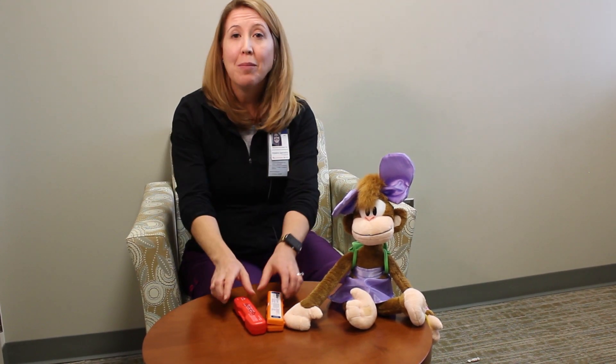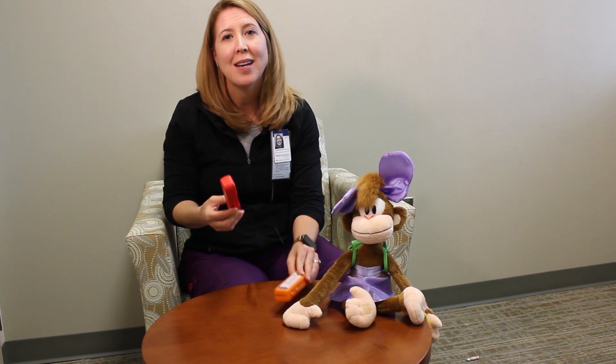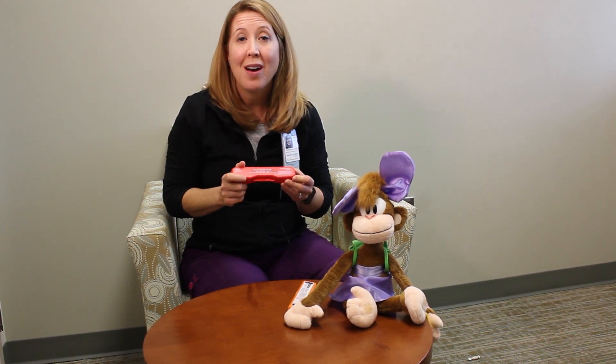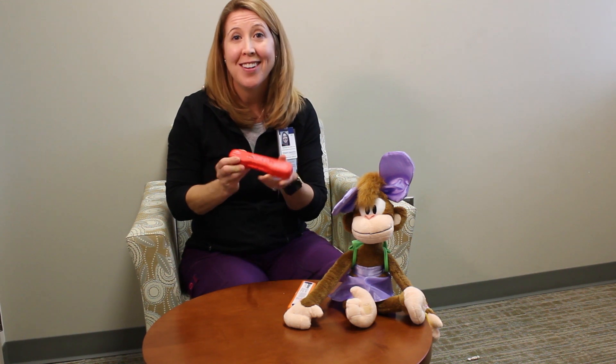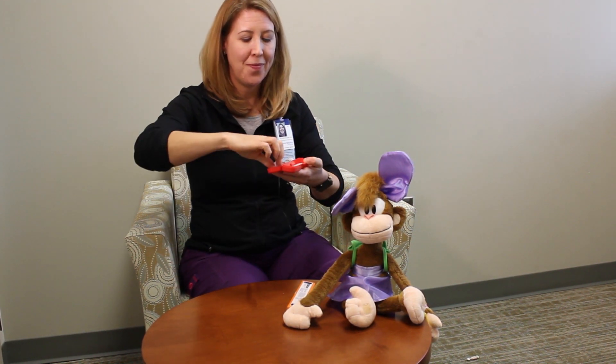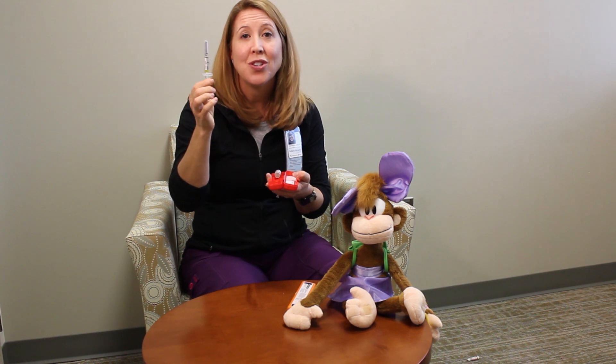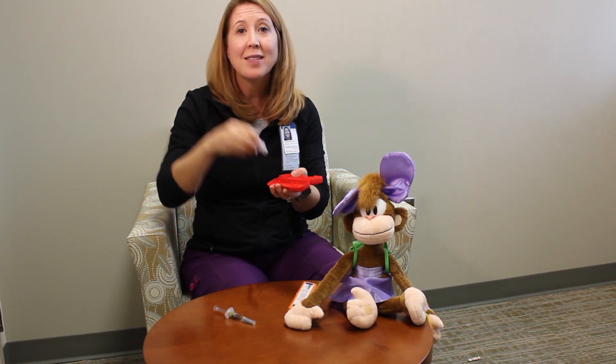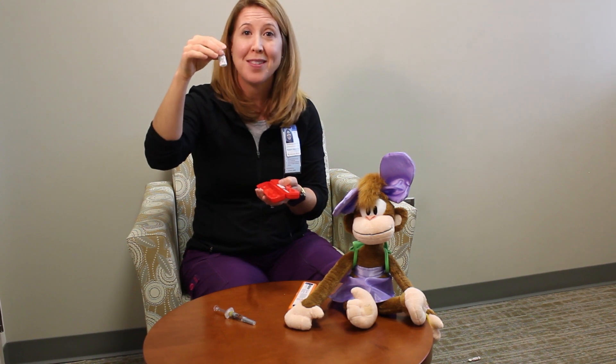So let's go ahead and review how to give glucagon. Your kit may be orange or red, but the inside contents will be the same. Everything you need to give a glucagon injection is all here. Let's open it up and see what's inside. You're going to have one syringe that's filled with clear liquid. The next is going to be a bottle with a powdered substance in it.